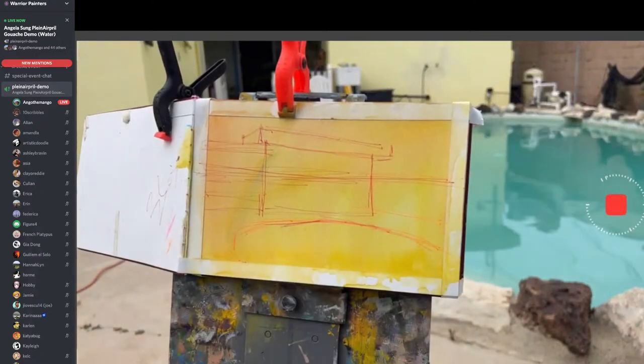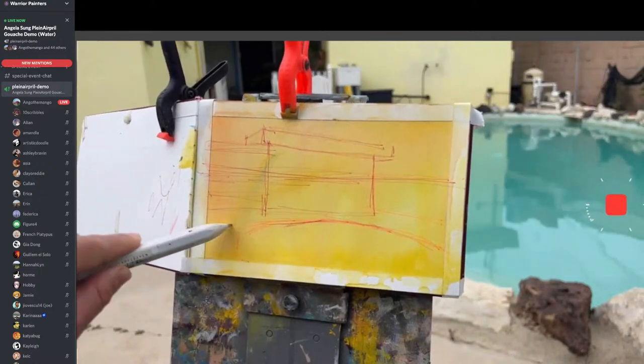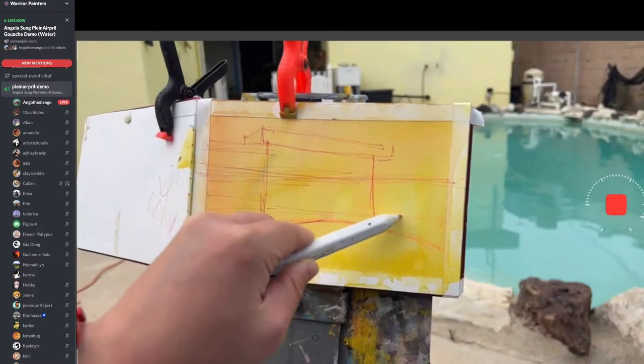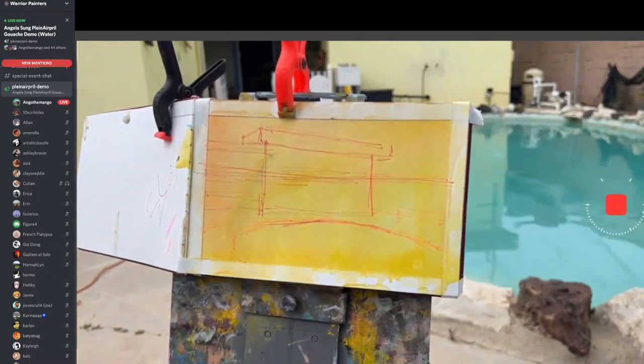I'm just roughing in a composition. As you can see, I'm using really simple shapes like rectangles and circles, or ellipses, to sketch in my idea. Sometimes I like to switch to my left hand because my right hand hurts when I lift it too much. I'm just sketching in something super loose. I personally like to start off with the sky — I don't know why, but I do. I think it's a habit.